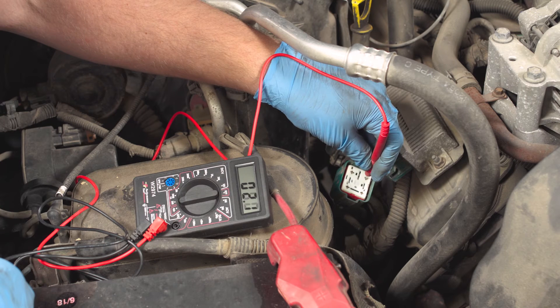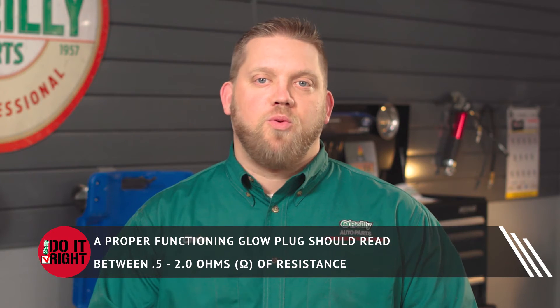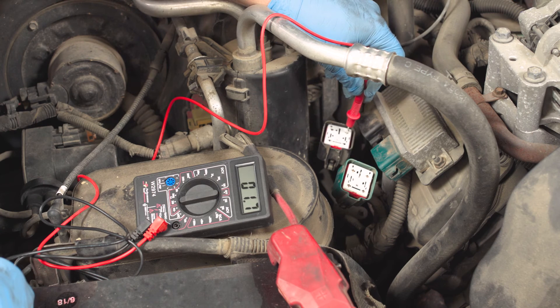Use a digital multimeter to test the resistance in each glow plug circuit of the green connector. To test the glow plugs, lightly touch each terminal with one multimeter lead and an engine ground with the other probe. A properly functioning glow plug should read between 0.5 and 2 ohms of resistance. Once you've checked each circuit in the green connector, repeat these steps for each glow plug circuit of the black connector as well.